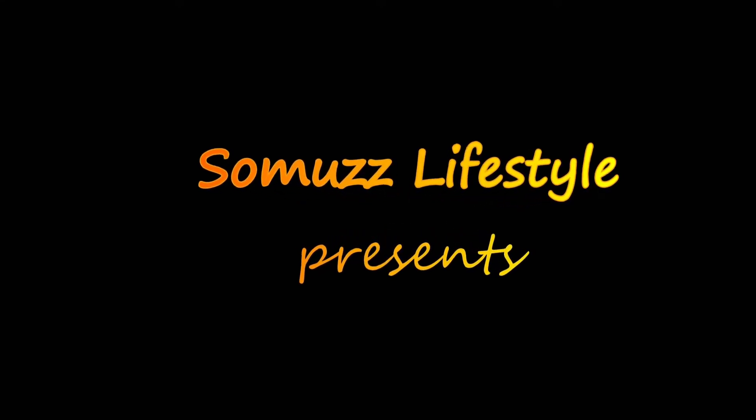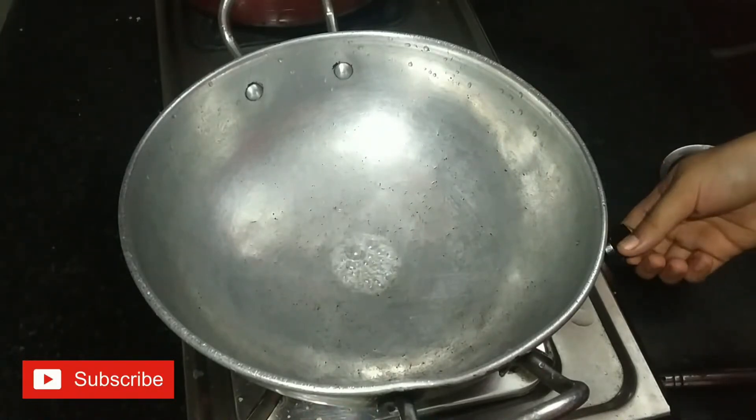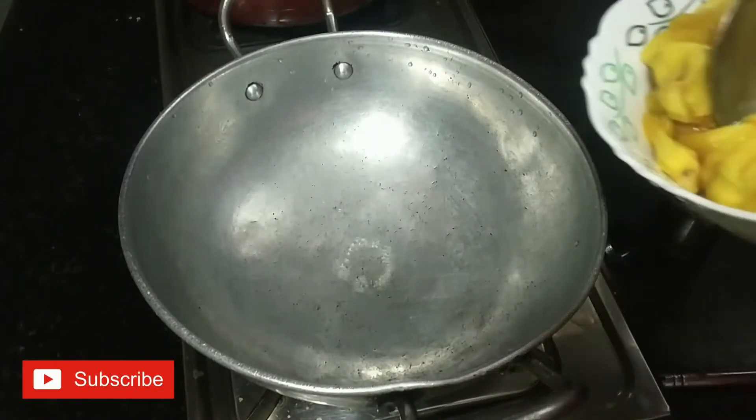Hi friends, welcome back to our channel. Jackfruit Jaman — this is the recipe for Jackfruit Jaman. I am going to make a recipe for that. Let's check this out.